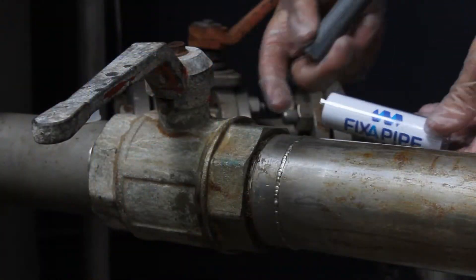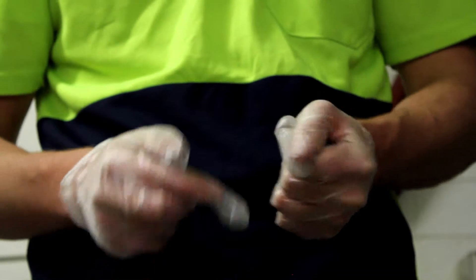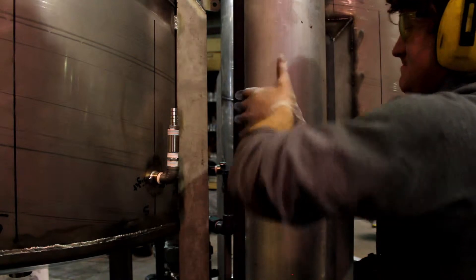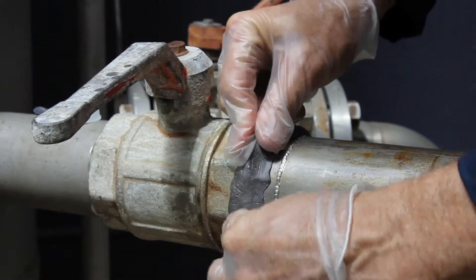The 54 grams of Fix-A-Pipe steel putty is hand mixable and used to fill voids, cracks or holes in the pipe. The putty is highly resistant to a large range of chemicals such as solvents, caustic substances and diluted acids. It also complies with Australian standards to be used on pipes which contain potable water.